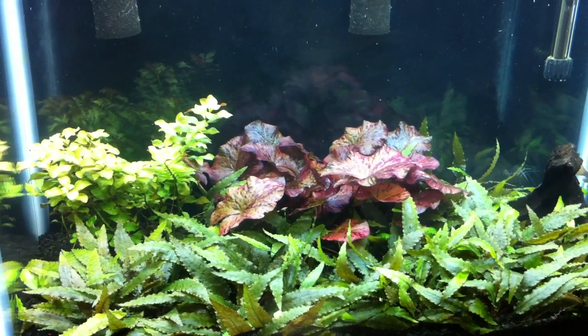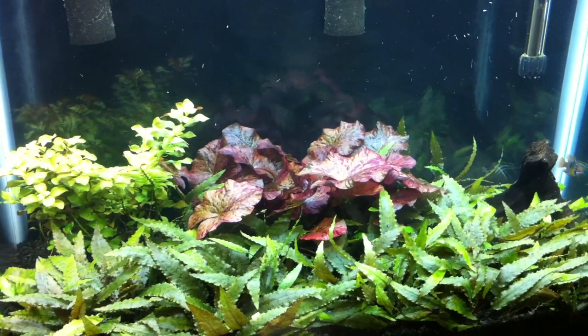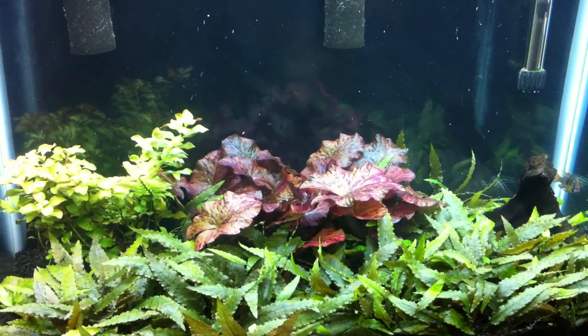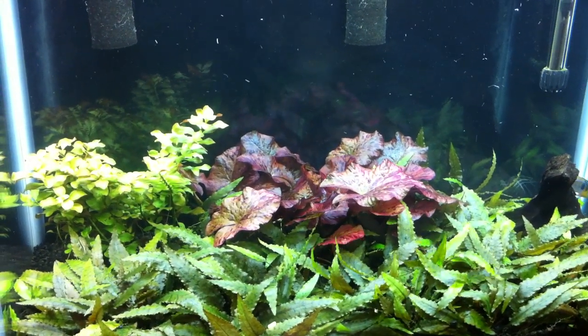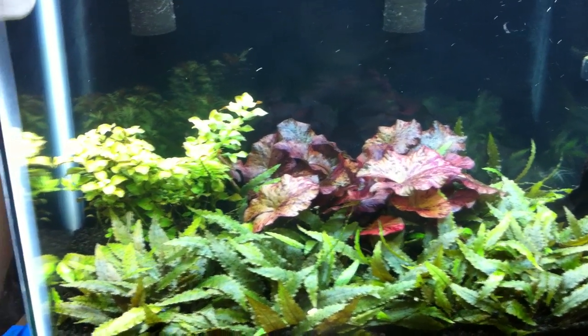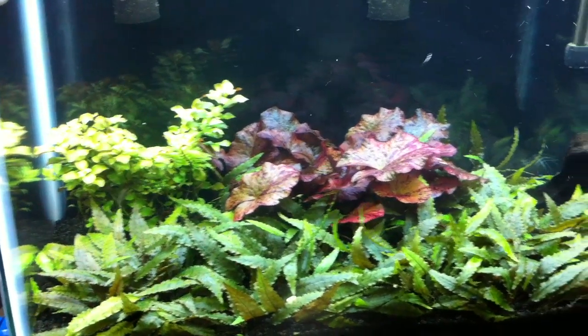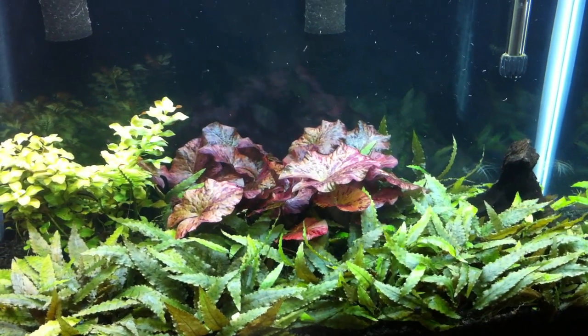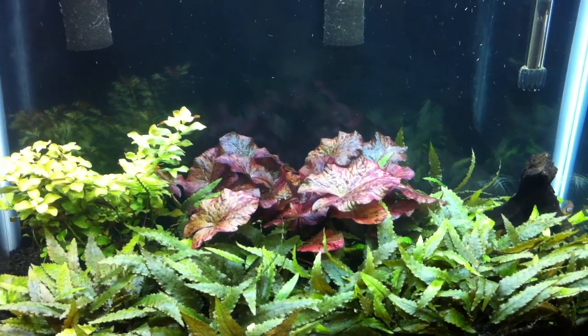Unfortunately for the person — I don't remember who requested it — this is actually going to be the last look at this tank. I'm actually breaking it down and I'll tell you why before you get all mad at me. Despite the fact that all the plants look so good and everything's so nice and healthy, I have a new project I'm starting and I just don't have the room.